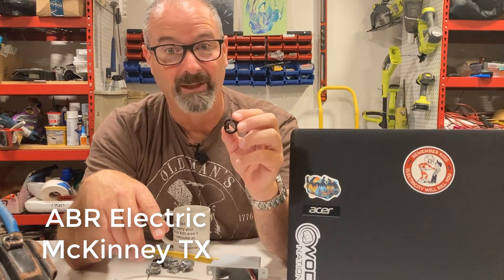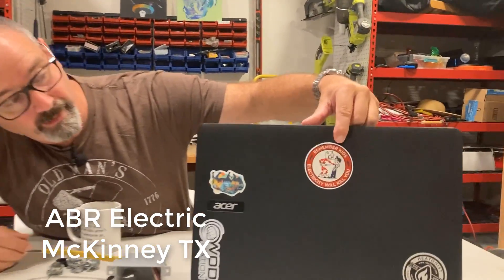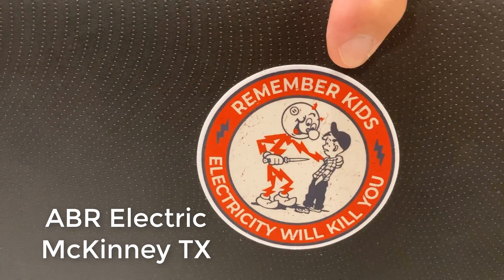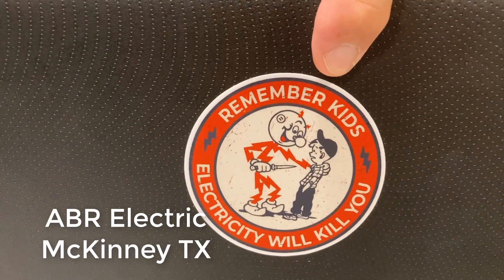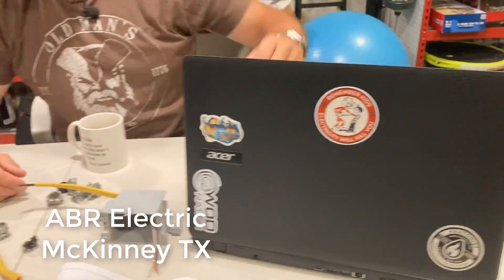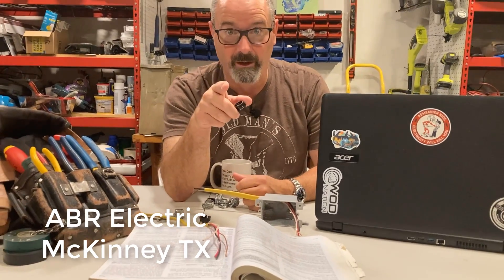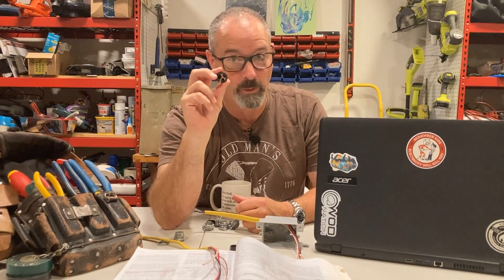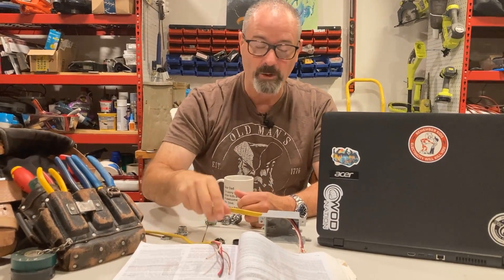I'm gonna get really angry because I have to fix it and I shouldn't. Anyways — look at this sticker right here. Here's why you put in connectors. Look at that sticker from back when I was a kid. Electricity will kill you — not offend you, kill you. That's a one-time thing. So, weird as it sounds: don't kill kids, use connectors. That's catchy — that's gonna go on a t-shirt sometime.